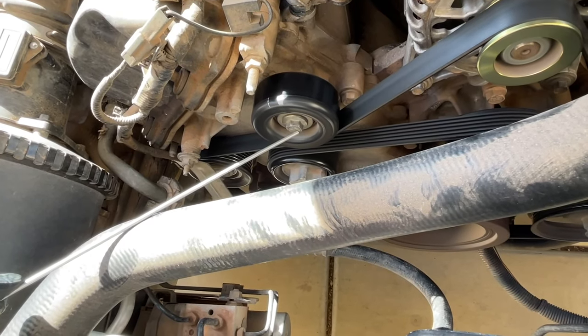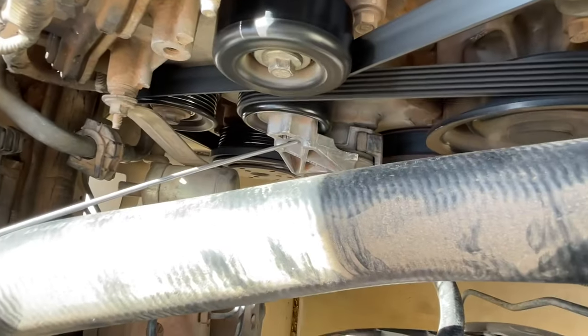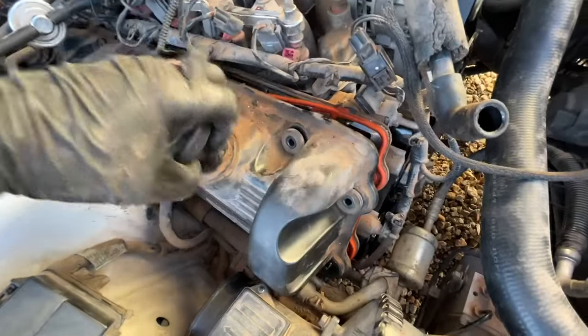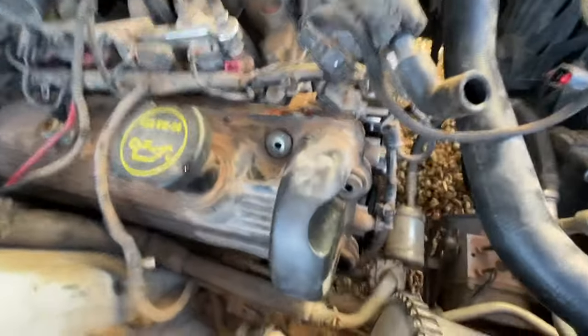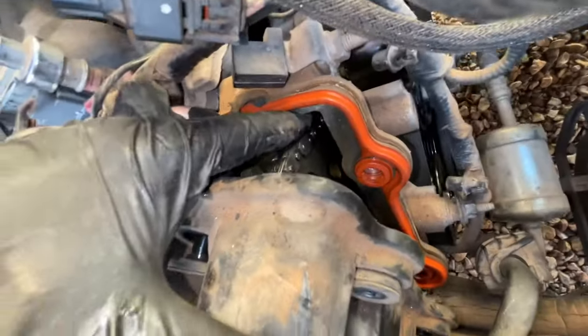I did replace some of these idlers too since I had new ones and I knew that they were kind of bad, but that wasn't the sound that I was hearing. And so ultimately I decided to pull off one of the cam covers. This is on the passenger side where I was hearing the noise, and here is the timing chain.